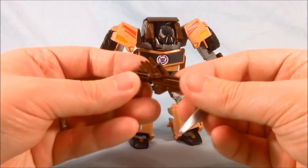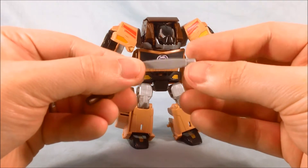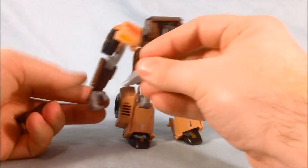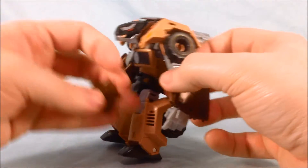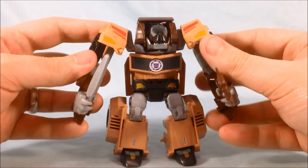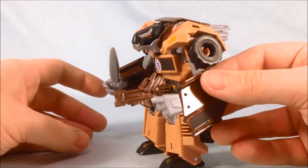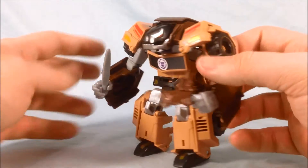He comes with two accessories — this little brown gun, and I'm assuming this is just meant to be like one of his quills he can throw at someone. So you can just go ahead and put those in his hand. Either will fit in either hand and it looks pretty good. I like how it looks like the fingers on the trigger. It's a nice little touch.